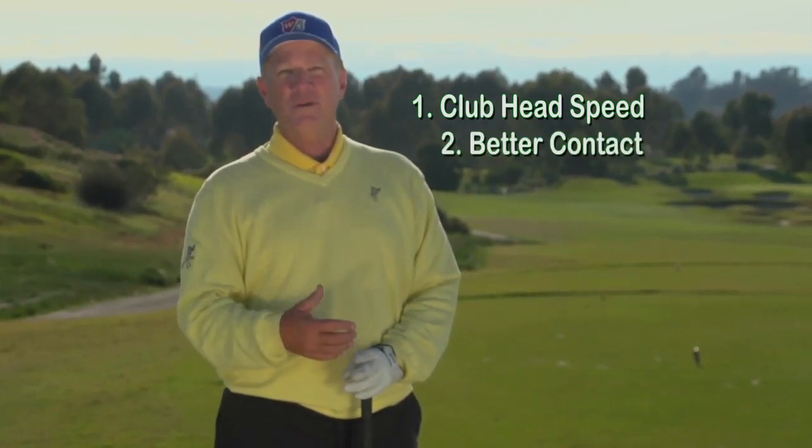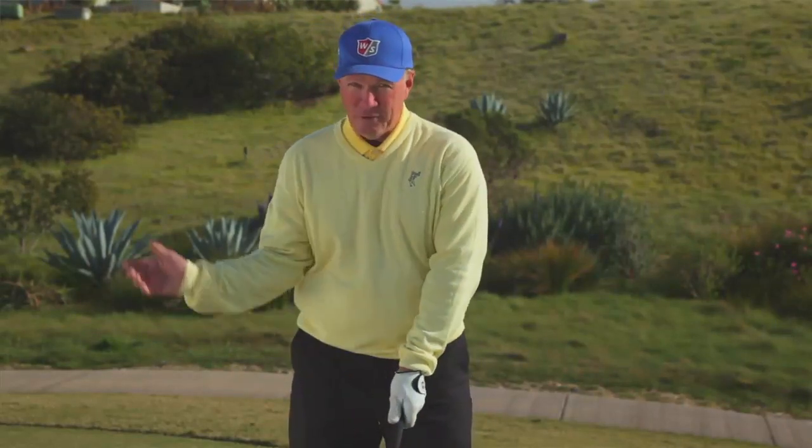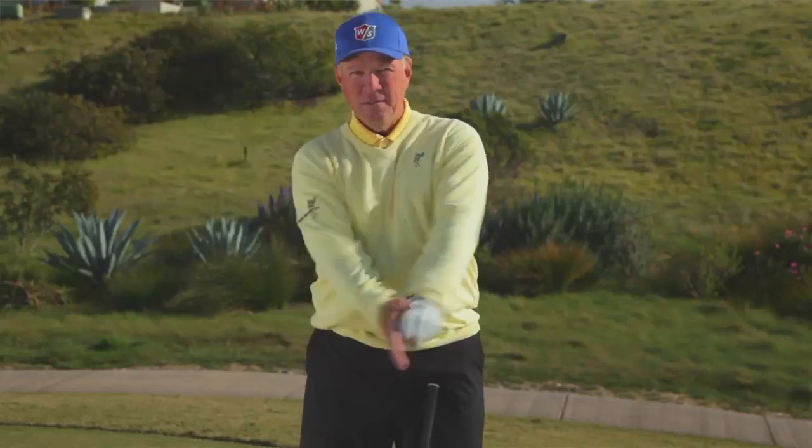We're going to work with getting more club head speed. As you swing your club back, one of the problems that people have is that they tend to keep their right arm too close to their body. If I keep my right arm close to my body and I try to swing fast, I can only create so much energy. If I was going to hit my hand hard, I'd swing my arm up like this and then hit my hand. If I swing here, I have to push at it.